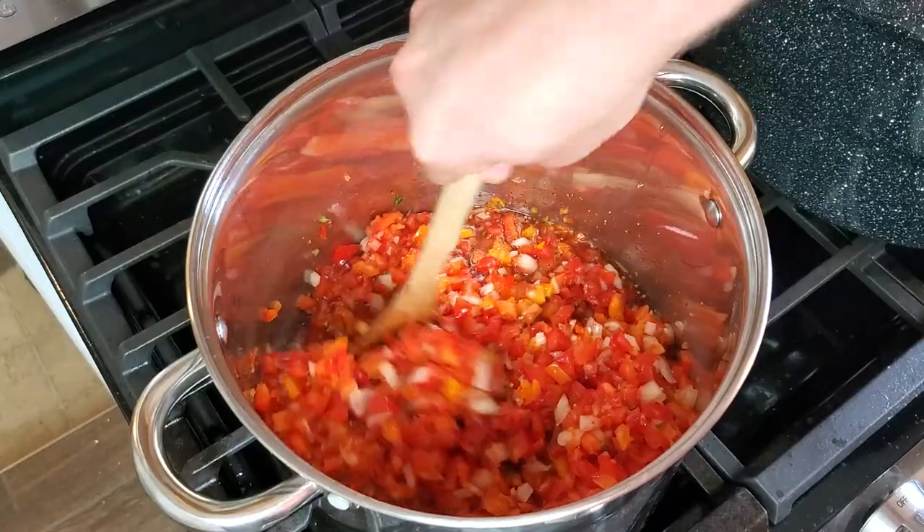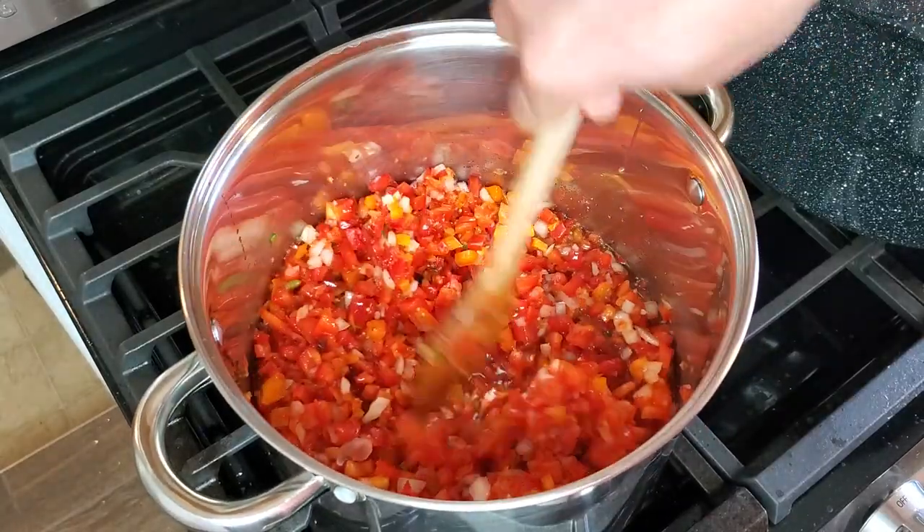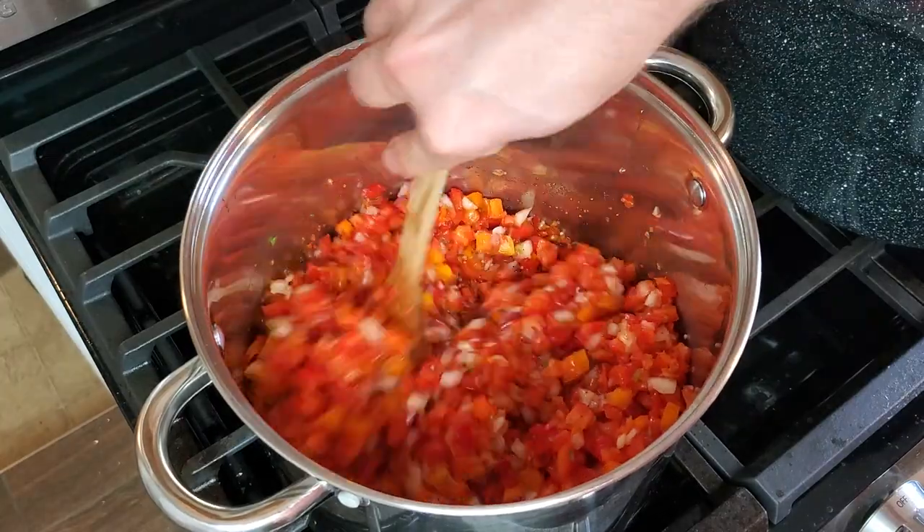It's canning day once again and today we're making up a batch of red pepper relish. Great for spreading on sandwiches or spooning over top of chicken or steak. This condiment is delicious and super easy to make.